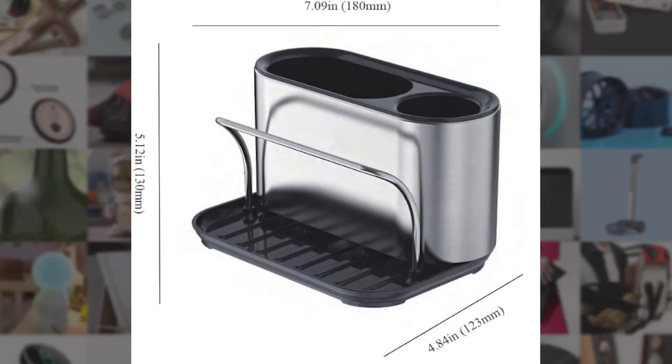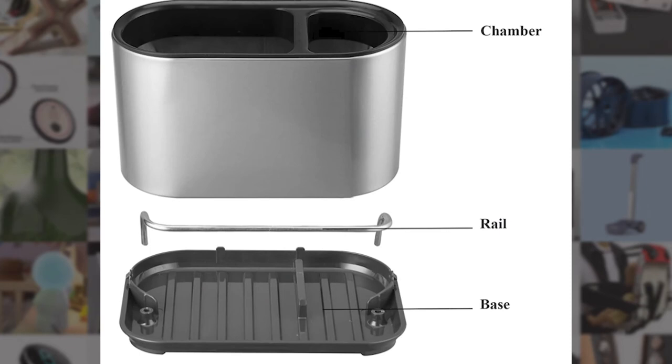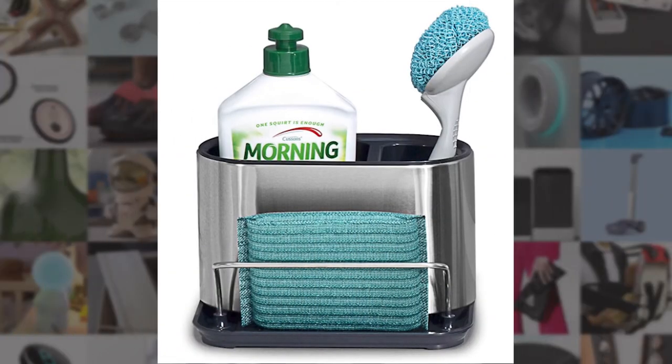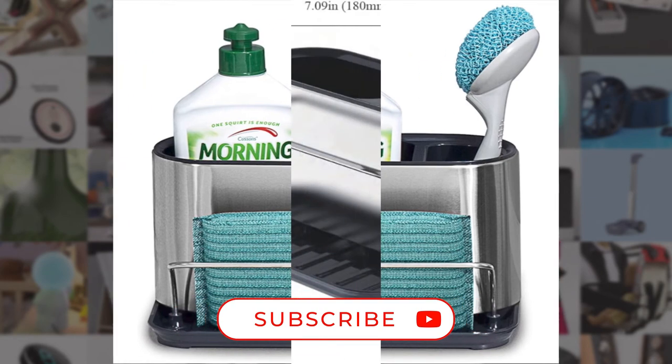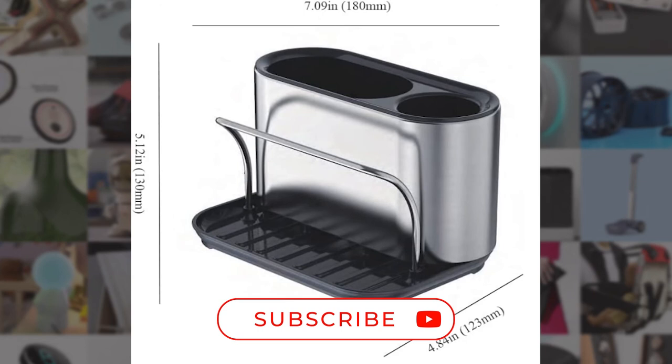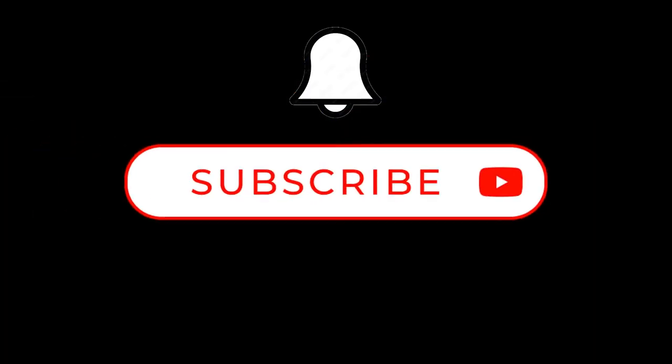As always, I leave a link in the description of the item I reviewed or provide information on where or how to get it. These are currently not affiliate links — they're just there for your convenience and I do not get paid for them. Thank you for watching. If you found this video helpful, please like or leave a comment and hit that subscribe button — it really helps me out. You never know when I might be reviewing an item you find useful, so hit that bell and take care. We'll see you next time.